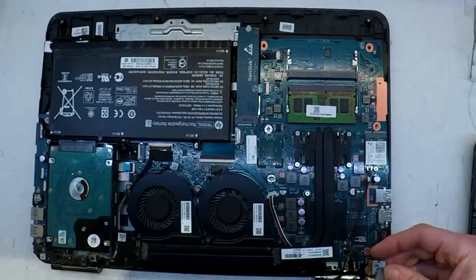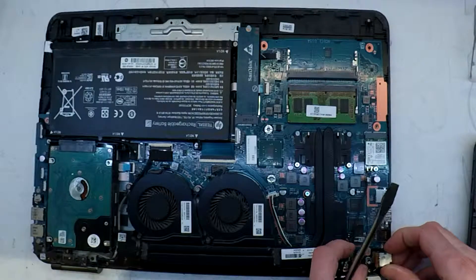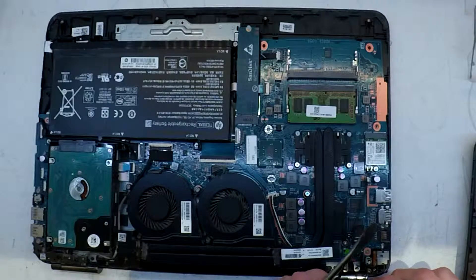Another thing worth trying: if you've got other chargers, definitely try them. Or connect a multimeter to your charger and make sure it's outputting the correct voltage and amperage that it's rated to.